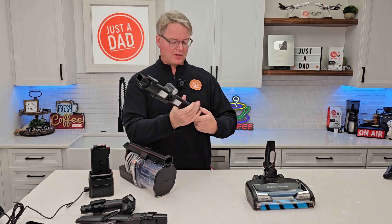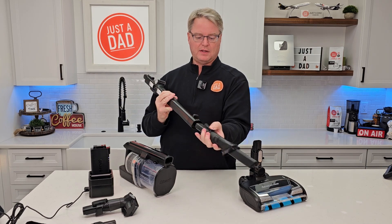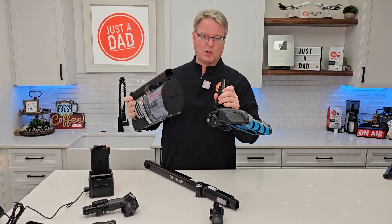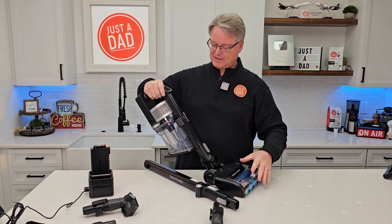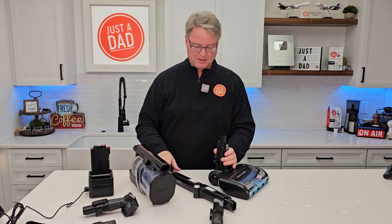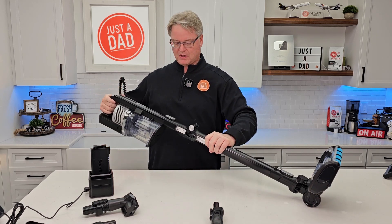Let's put this all together. I could put this crevice tool on the end of this wand, or I can put it on the end of the vacuum cleaner. If you want to clean stairs, I can connect this — I can power the brush head and everything just like this, and it does a really good job of cleaning stairs.